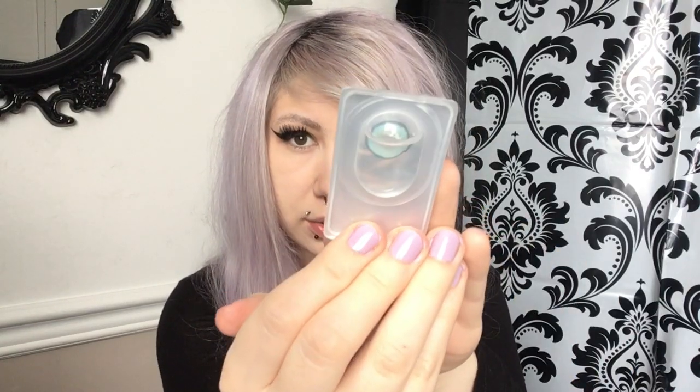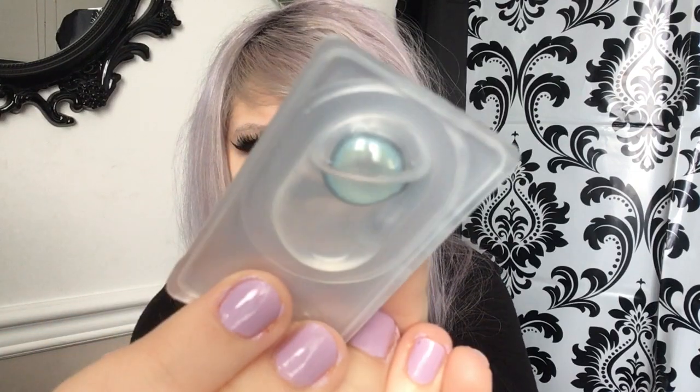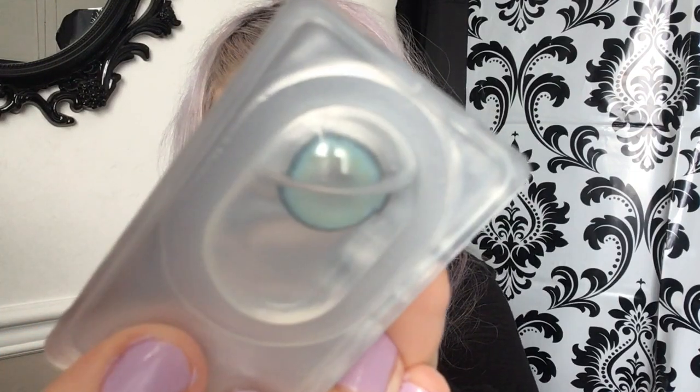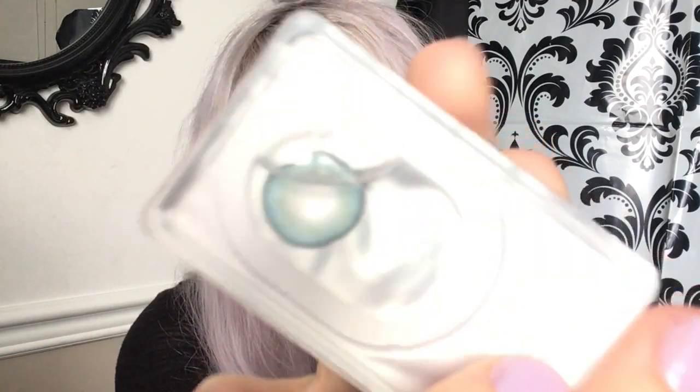I'm going to show you guys what the lenses look like in the casing, and then we're going to try them on and rate them from 1 to 10 for comfort, vision, etc. So in the little container, it basically has like a black dark rim around it, and in the middle it's like blue with — I think it's green or turquoise. It's really hard to tell.